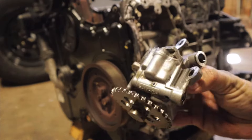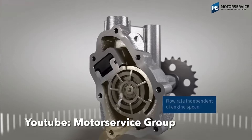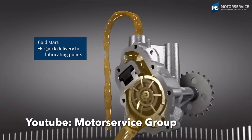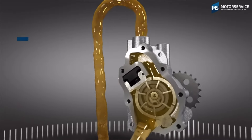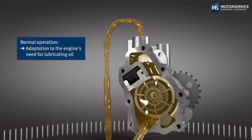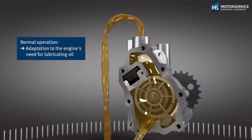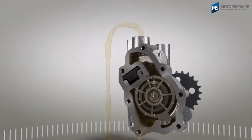Essentially, how this pump works is the oil pressure is regulated via engine load and engine speed. At low engine loads and low engine speed there is obviously less pressure being pumped by the oil pump. At high engine speed and high engine loads, we've got more oil pressure. That's why they call it a variable vane — because the pressure varies depending on the load conditions.